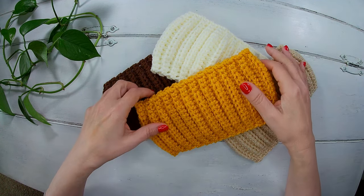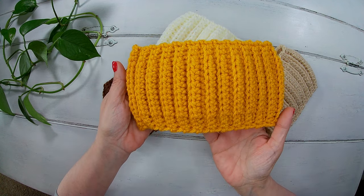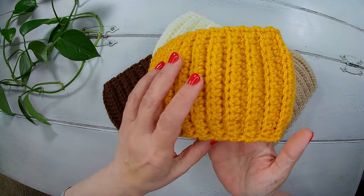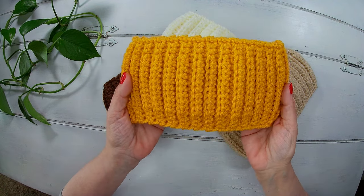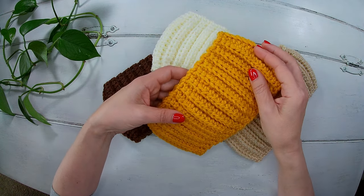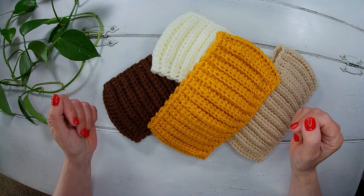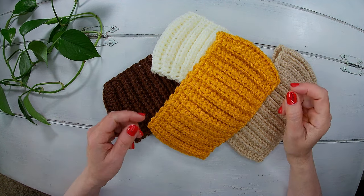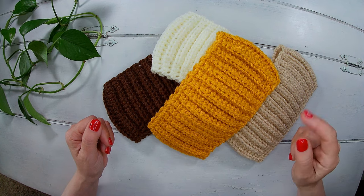Hello everyone! In today's video I will show you how to make this very easy ear warmer headband. The pattern is suitable for beginners and you will find the list of material and average sizes in the description box below. So let's get started.